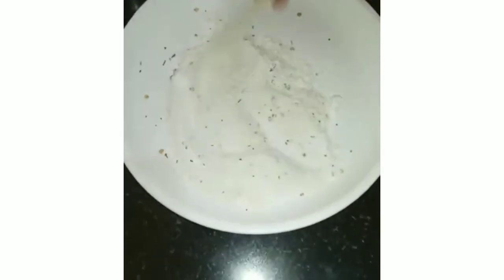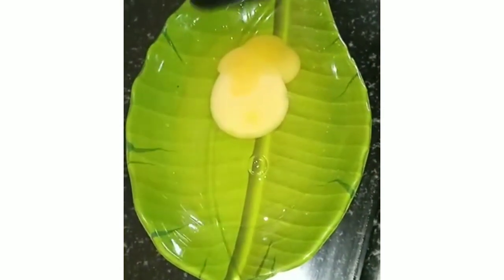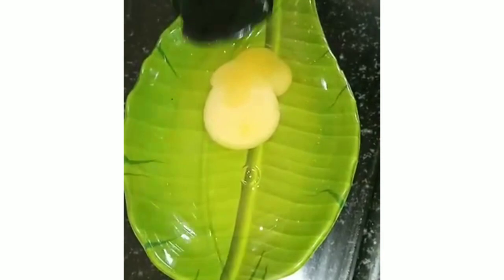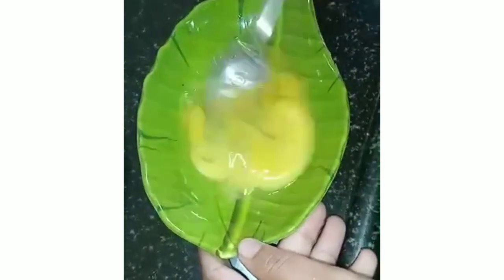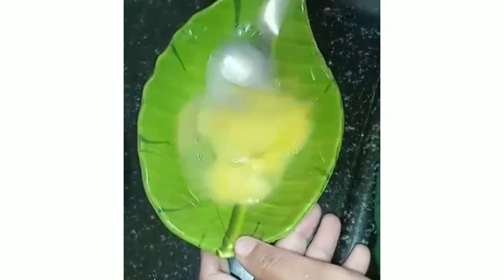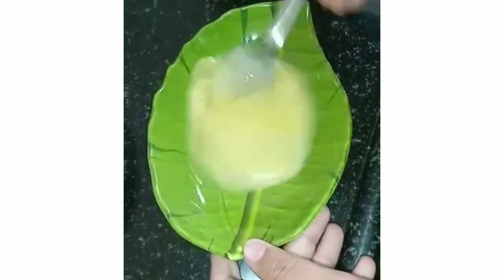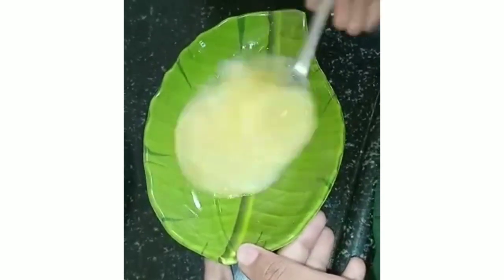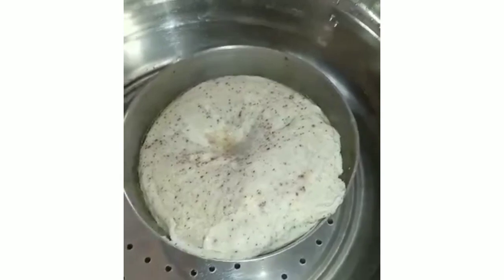In another plate, keep one egg ready for the egg wash. Add a little bit of salt and beat it very nicely so all the yolk mixes in well. This is for the coating purpose — keep it ready.